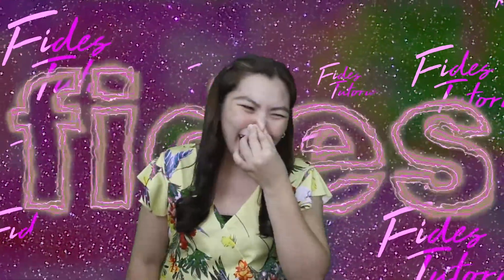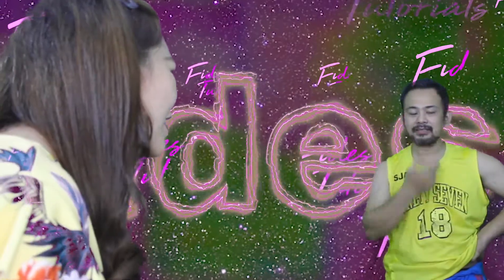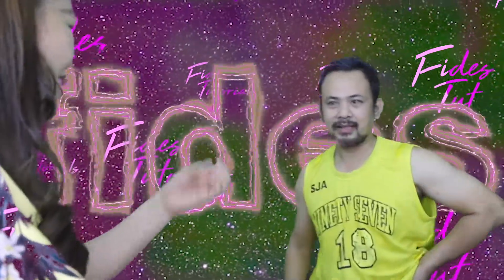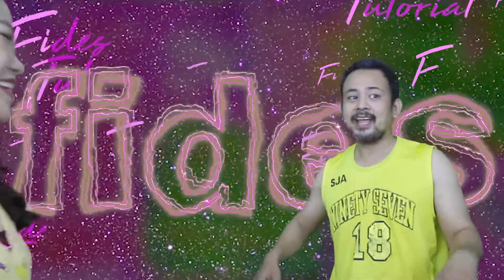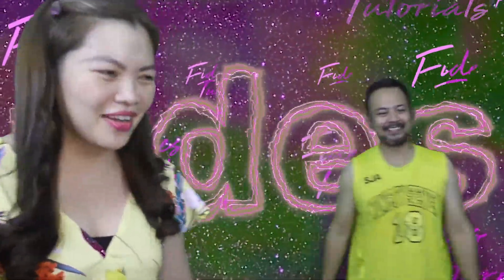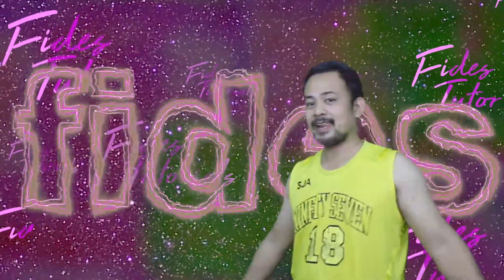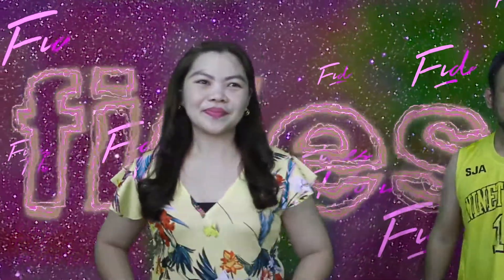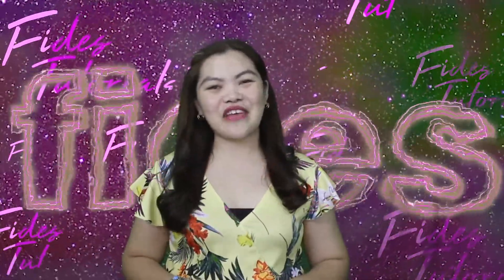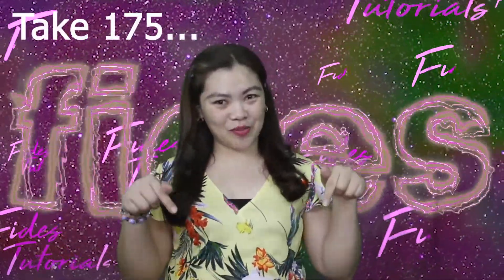Hello, mga Peep! Hello, everyone! I'm Fede Zapata and welcome to my channel.